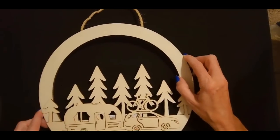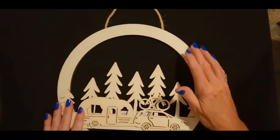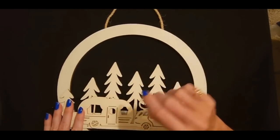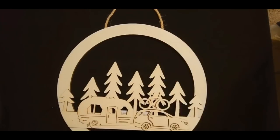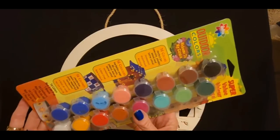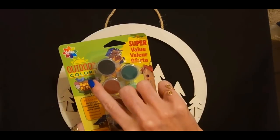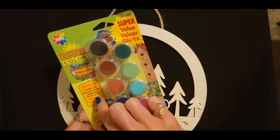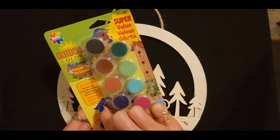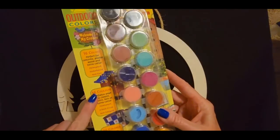I actually have a birdhouse that my dad and stepmom gave me for Christmas. I wanted to stencil some stuff on it before I put it out, and I bought some paints for that but just haven't started it yet. I bought these paints on Amazon a while ago. These are outdoor colors — you can use them on outdoor stuff like concrete, plaster, wood, and terracotta. They're permanent, water-based, and non-toxic. You can use them on birdhouses and stuff.